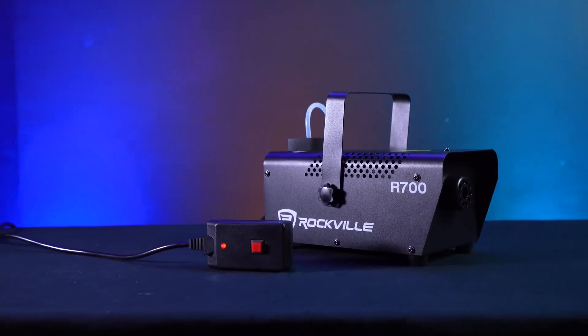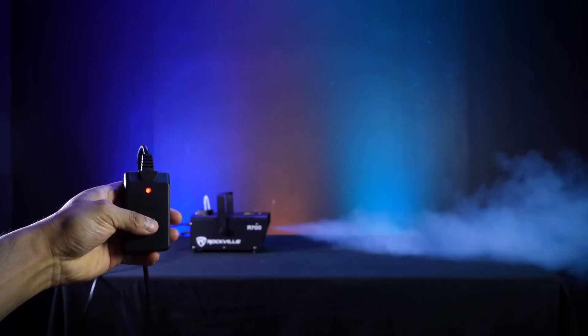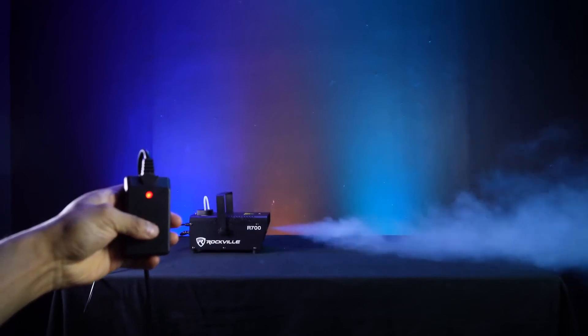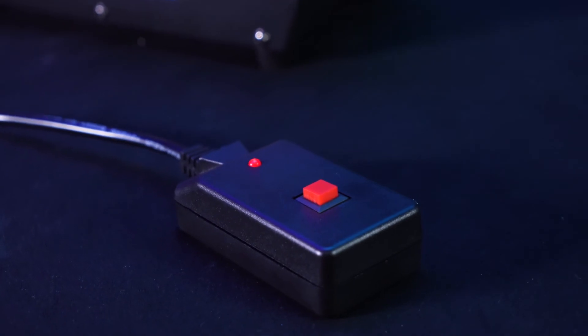One of the ways we can use it is by taking the wired remote. When we hold down the button on the wired controller, the machine will continuously disperse fog, and then it'll stop as soon as we let go of the button. Whenever this light flashes red on the controller, that means we're good to use the machine.